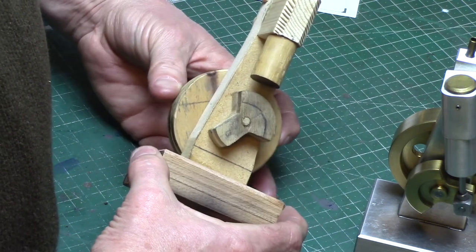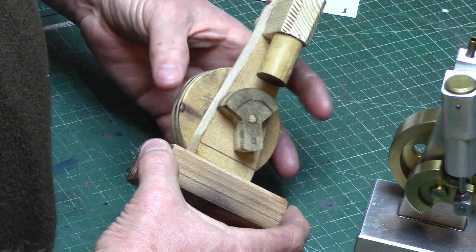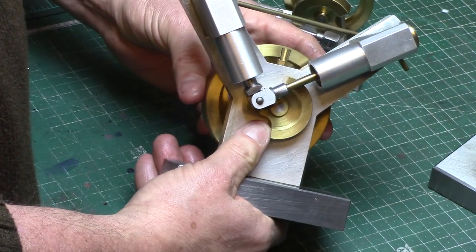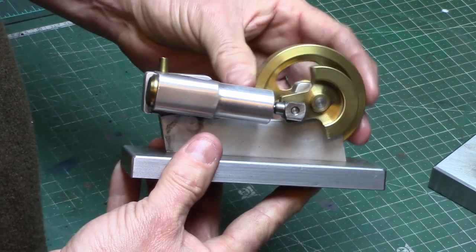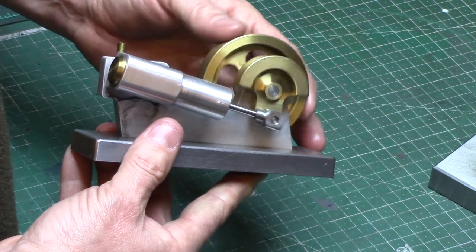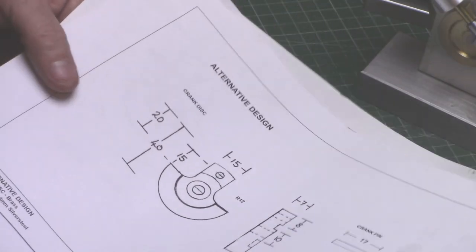The original design was based on my wooden prototype as seen here, but on future models I simplified this design to have a 90 degree cutout on the crank to make the machining process easier with less mounting setups, especially if machining in a vertical slide on the lathe. So today I will make the alternative design as on page 5a of the plans.